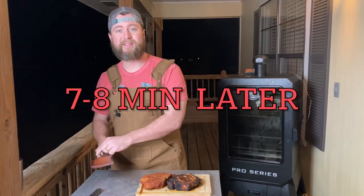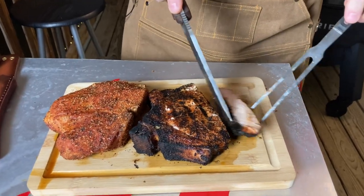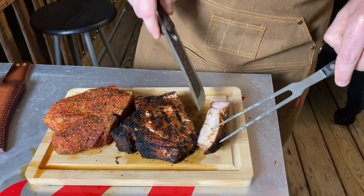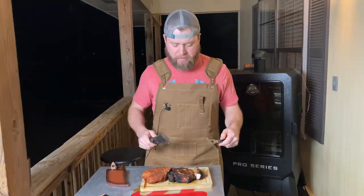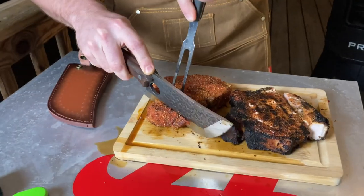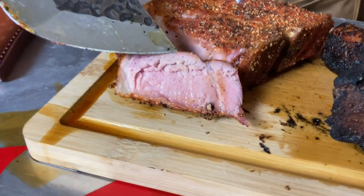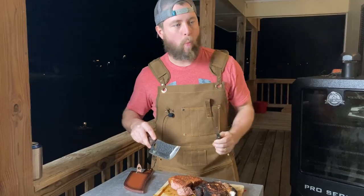Let's go ahead and cut them open and see how they taste. Since we brined these and pulled them at 145-ish degrees, we're going to get a ton of moisture. Let's give this one a taste. Oh man, that's good. This is the one that was smoked all the way to 145-plus degrees. Thanks to our meat probes we know the meat was cooked to the done point. That is just succulent, juicy, tender.